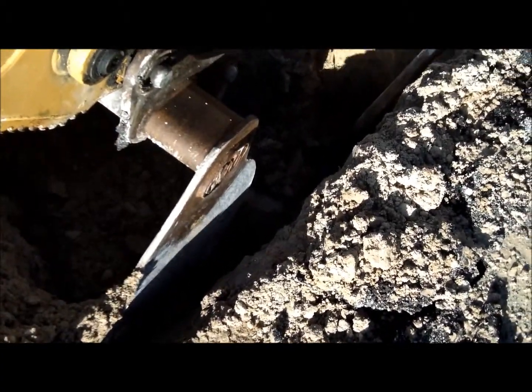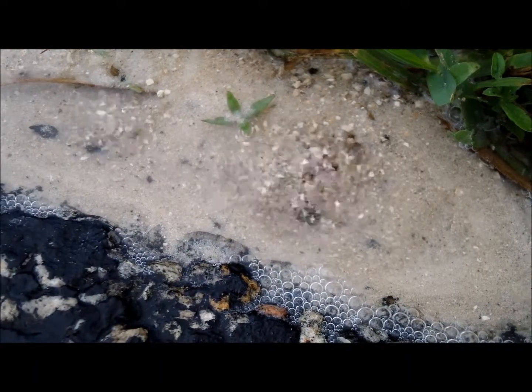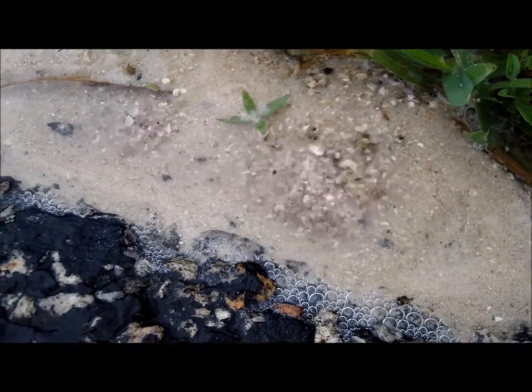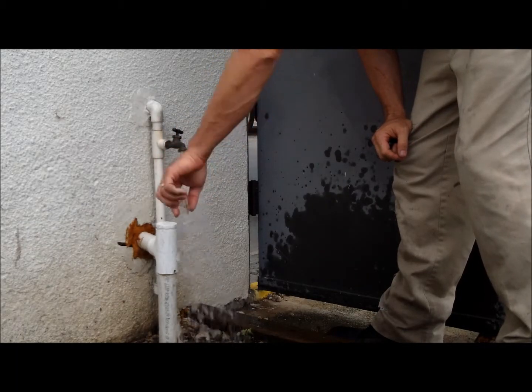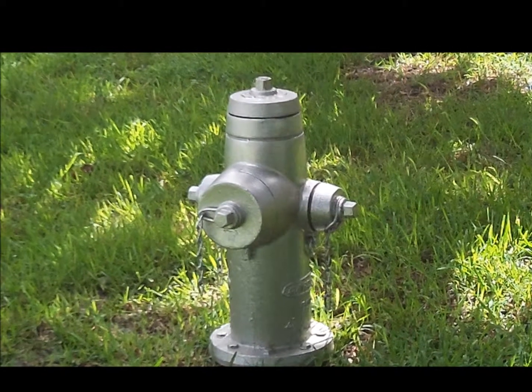For the most part, we rely on our customers to inform us of potential water leaks. If you see water seeping from the ground and don't know where it's coming from, please give us a call. Other water distribution field operations include meter replacement, meter reading verifications, water quality sampling, and fire hydrant repair and flushing.